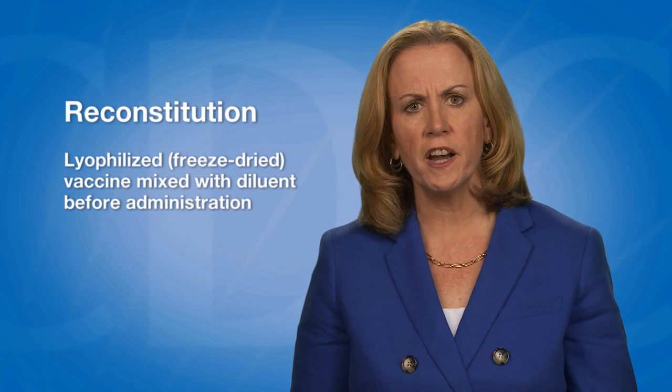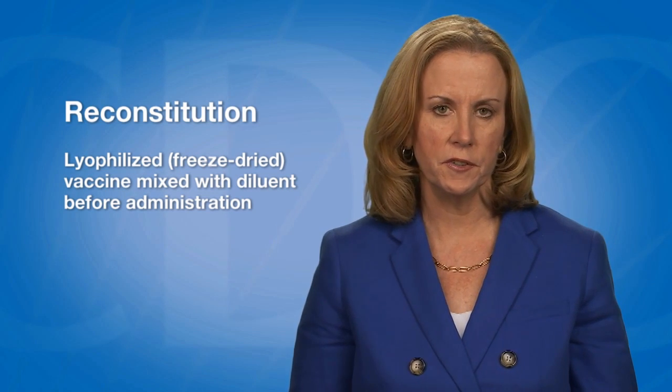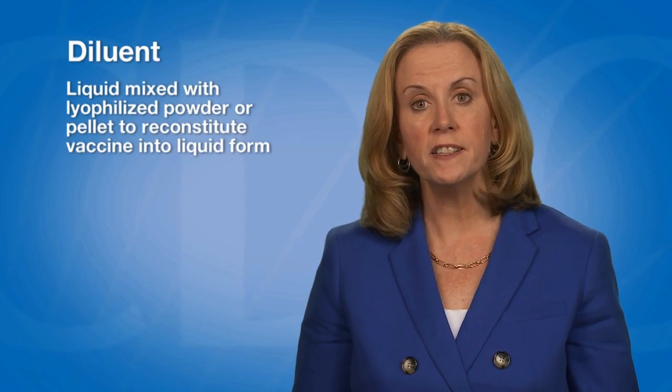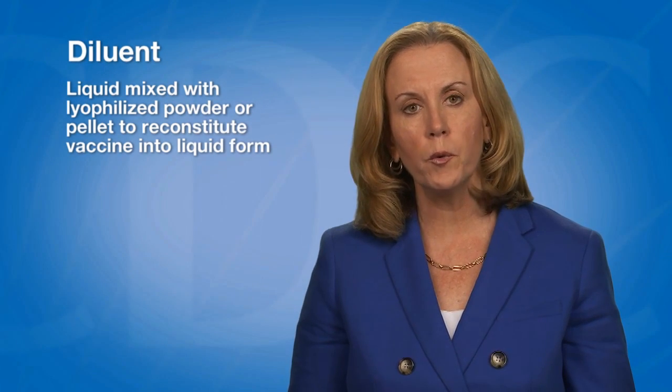In this video, I will describe how to reconstitute a lyophilized vaccine. Some vaccines come lyophilized or freeze-dried as a powder or pellet that must be mixed with a diluent before the vaccine can be administered. This process is called reconstitution. A diluent is liquid that is mixed with a lyophilized powder or pellet to reconstitute the vaccine into liquid form.